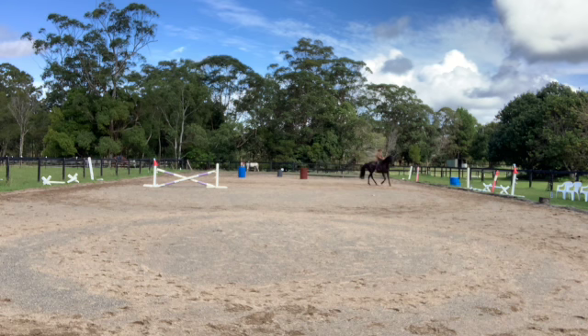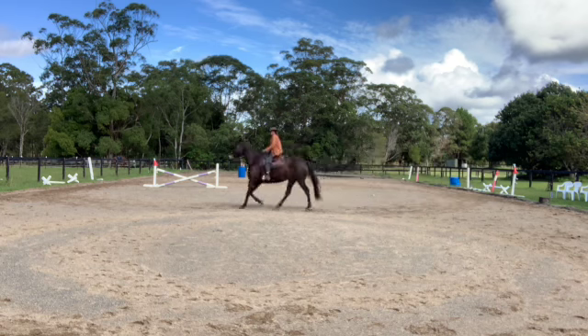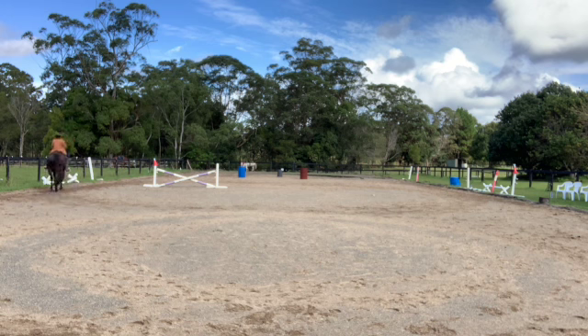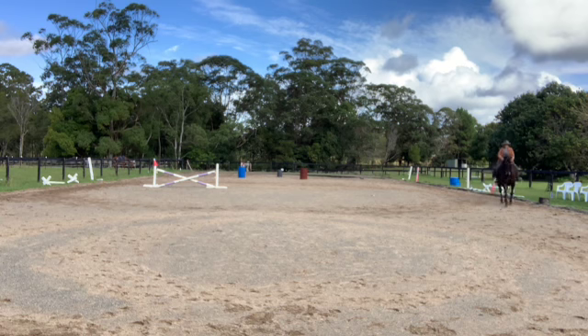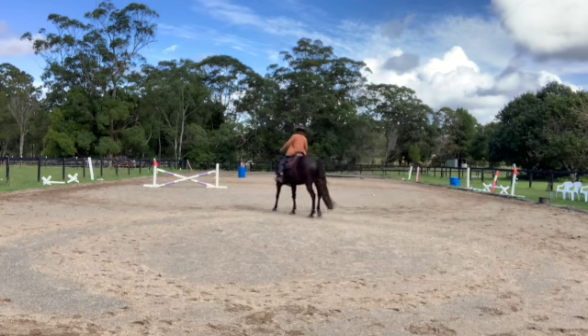So here I'm doing walk-to-canter transitions. I need that a lot. In working equitation, eventually there's a lot of walk-to-canter and then change bend, change lead. Forward in the walk transition is a bit of a challenge — forward without being on the forehand. So here I try to collect him a bit before the walk, so we're almost thinking walk as we're cantering and thinking canter as we're walking. And now I have a bit of a break.